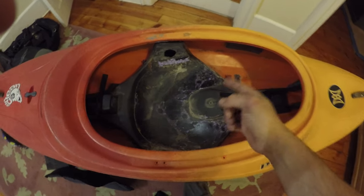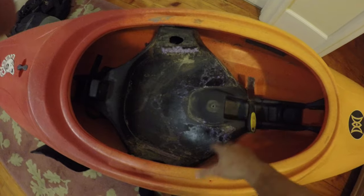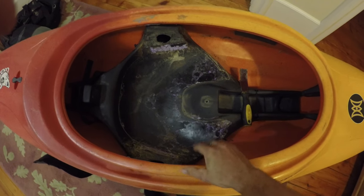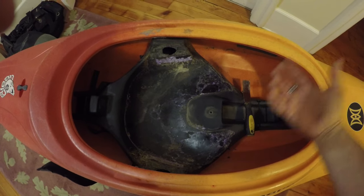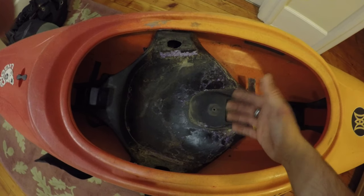I cannot believe I'm saying this, but I cannot get this stupid seat out of the boat. It's still kind of cold, so maybe it's just a little stiff, but I've tried all my might. I've ripped a hundred seats out and I cannot get this one. I've ripped the same seat out of the same model boat.